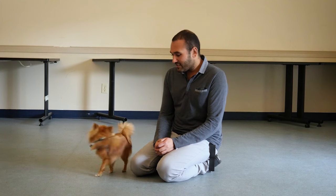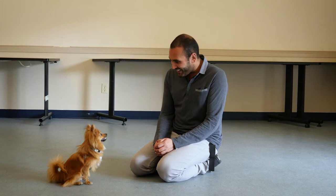So he starts learning: if he licks my hand, it disappears and he's less likely to get treats. If he stays down and doesn't lick, he gets attention. Perfect. Thank you.